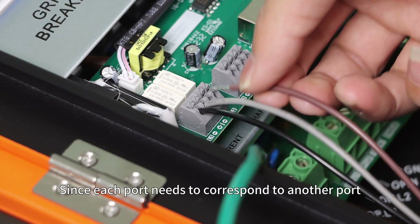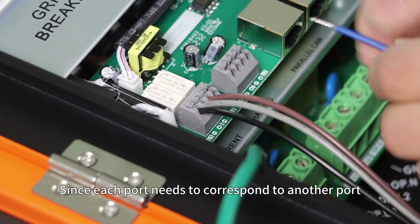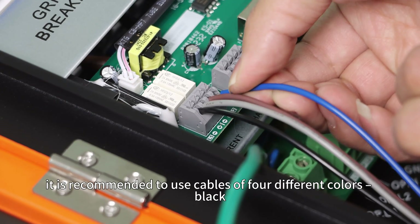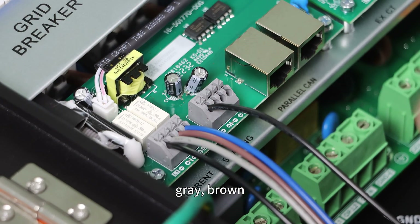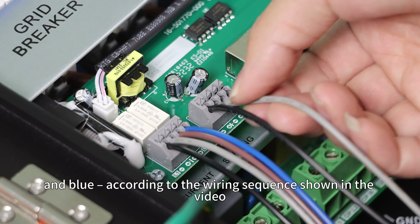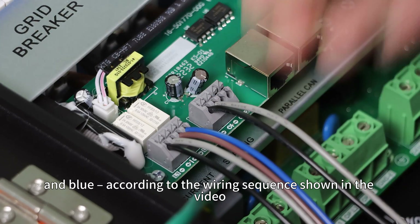Since each port needs to correspond to another port, it is recommended to use cables of four different colors — black, gray, brown, and blue — according to the wiring circuits shown in the video.